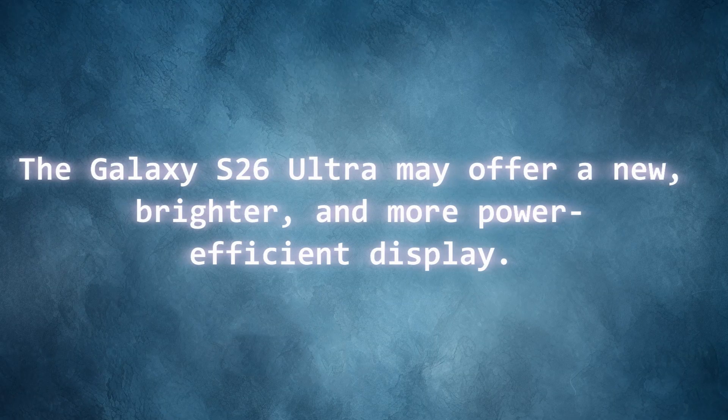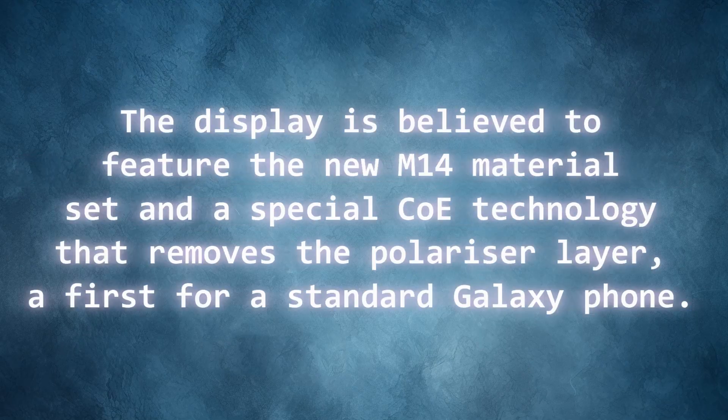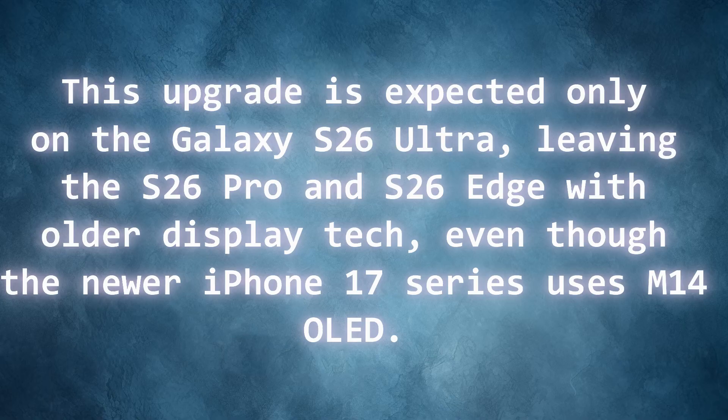The Galaxy S26 Ultra may offer a new, brighter, and more power-efficient display. The display is believed to feature the new M14 material set and Color Filter on Thin Film Encapsulation technology that removes the polarizer layer — a first for a standard Galaxy phone. This upgrade is expected only on the Galaxy S26 Ultra, leaving the S26 Pro and S26 Edge with older display tech, even though the newer iPhone 17 series uses M14 OLED.